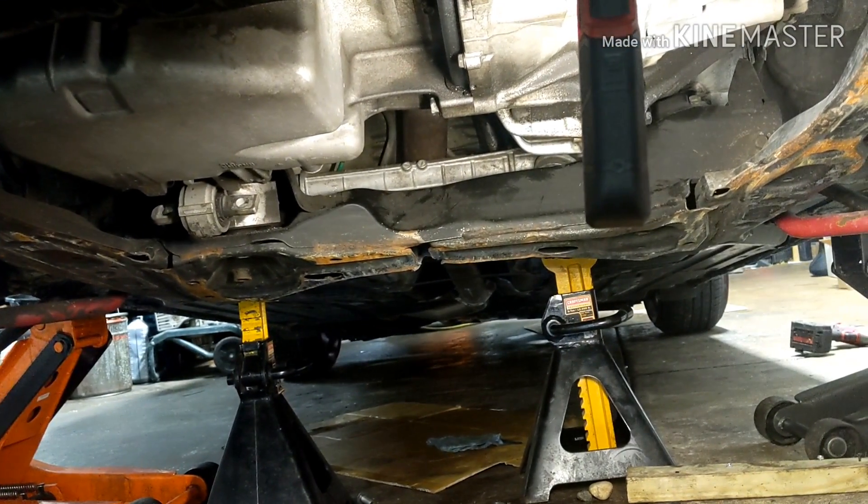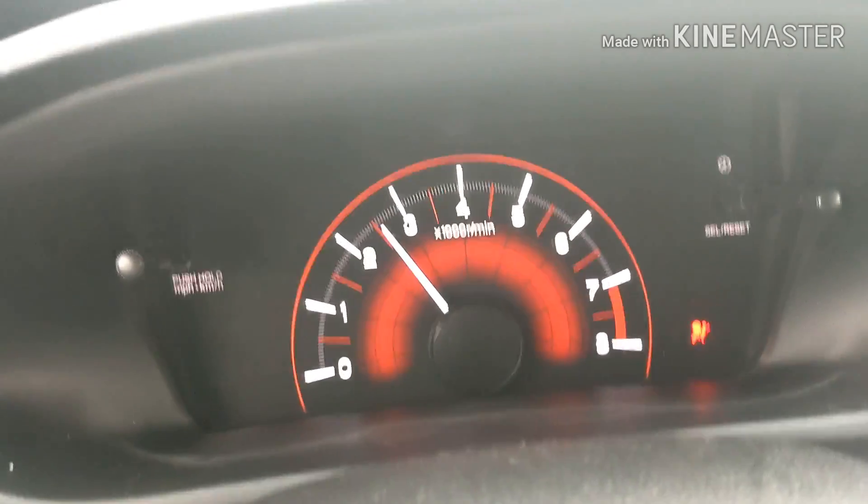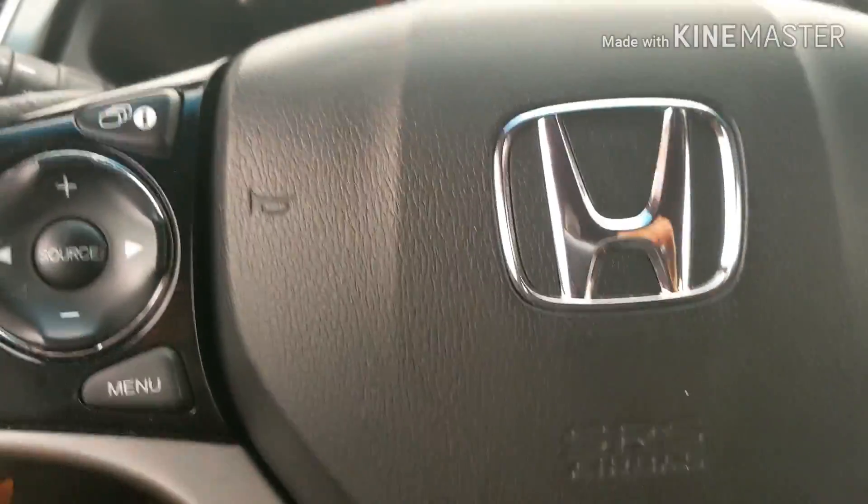And there you have it — it's no longer showing the steering wheel warning message, so we're good.